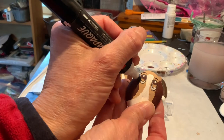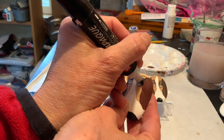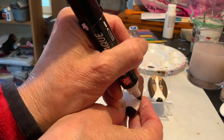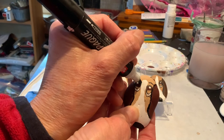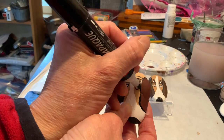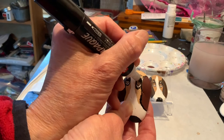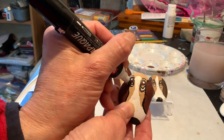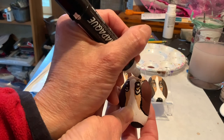I'm going to take this marker and go around the ear to make that stand out a little more. Like I said, I think I will go around the eye as well. Maybe one more line across — and that's pretty good. Let me go over these eyebrows one more time. And there we have it.